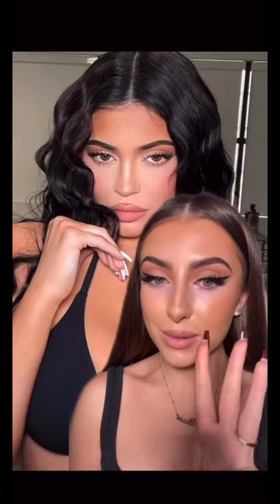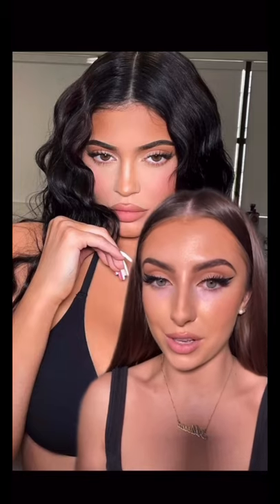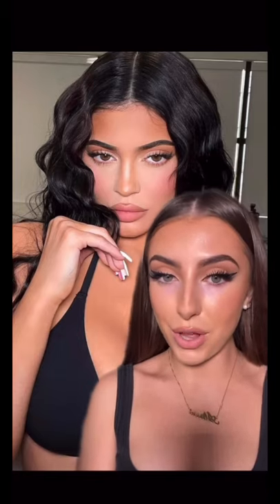Whether you're a pro or not, adding these three simple steps to your makeup routine will totally elevate how you do your makeup and how it looks. This super bright flawless look is way easier to achieve than you think it is. A lot of celebrity makeup artists do this — literally all the biggest celebrities are sporting this type of look. Let me show you how to achieve it.